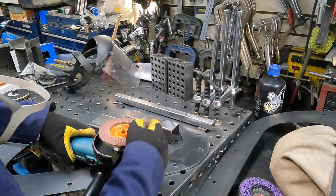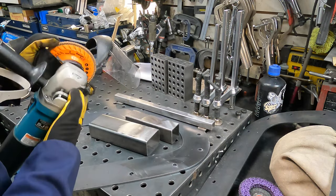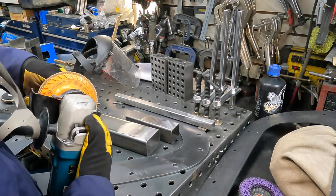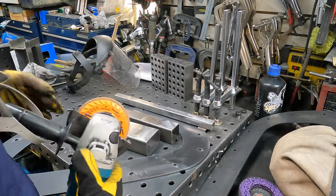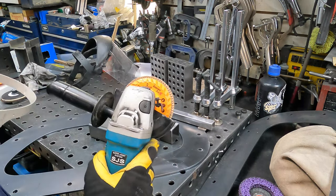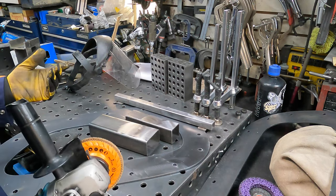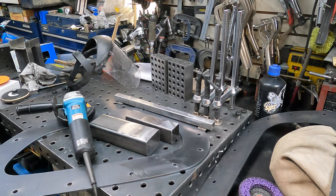Next up is the aluminum oxide flap disc — this is a 40-grit wheel. If you haven't used stuff from Walter before, or any of the bigger name brands, stay away from the junk. It doesn't save you money, it just costs you time. These are particularly good abrasives, but we'll see how the aluminum oxide performs on mill scale.